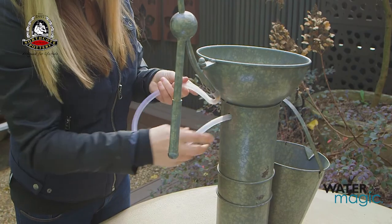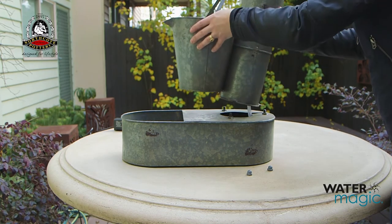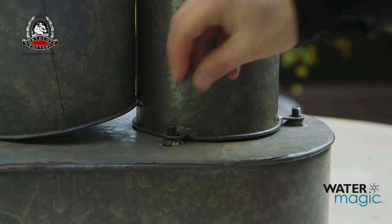Then feed the tube through the top section of the fountain. Place the top section of the fountain onto the base, tightening the screws.